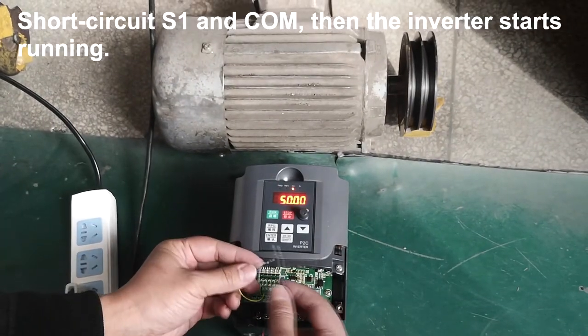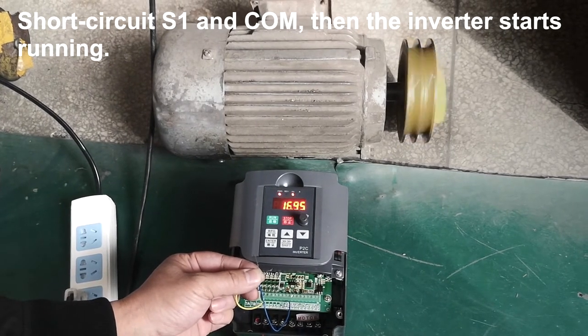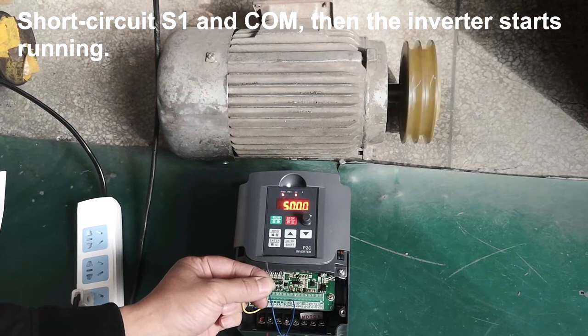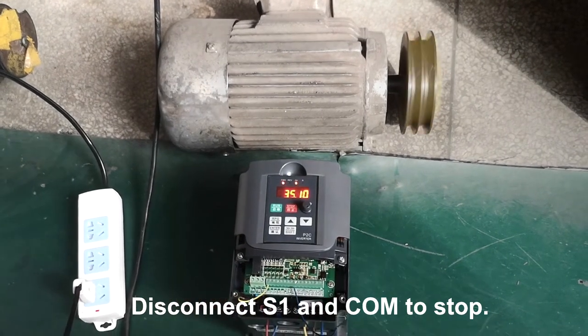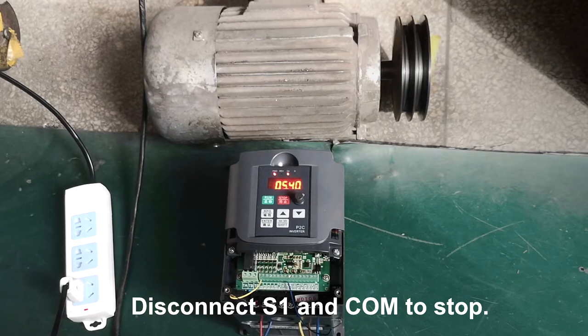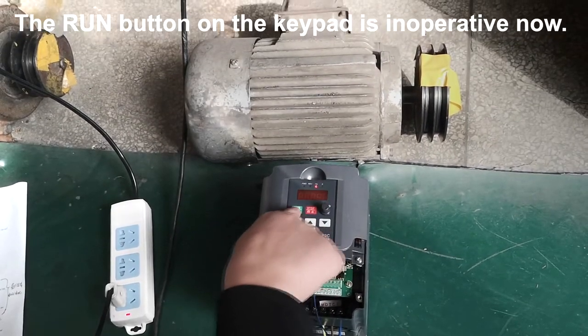Short circuit S1 and COM, then the inverter starts running. Disconnect S1 and COM to stop. The RUN button on the keypad is inoperative now.